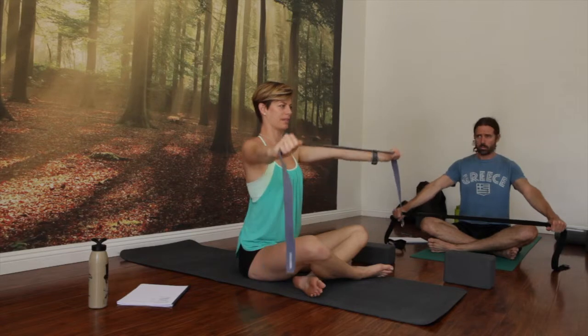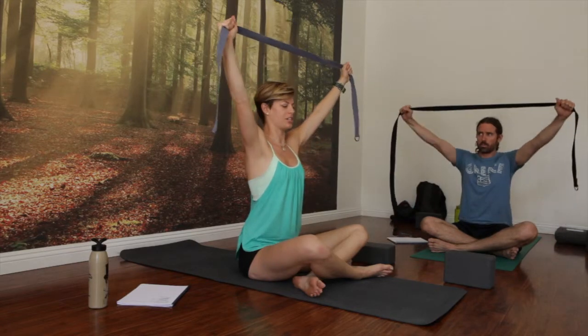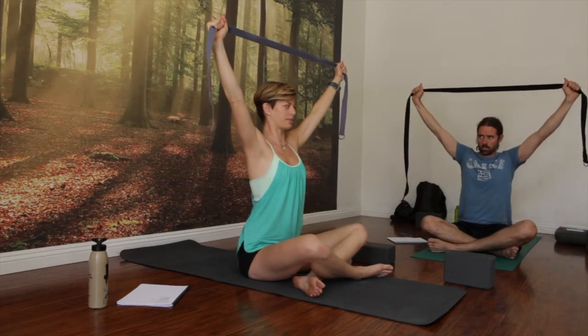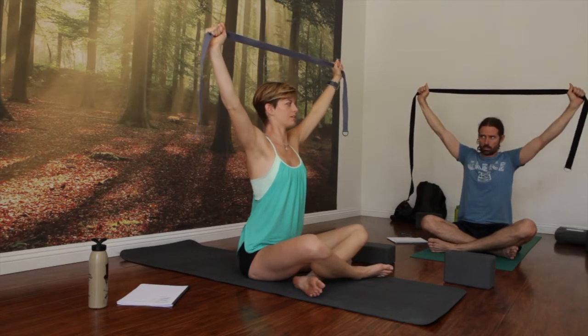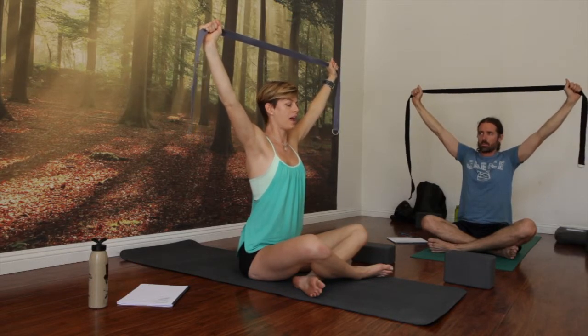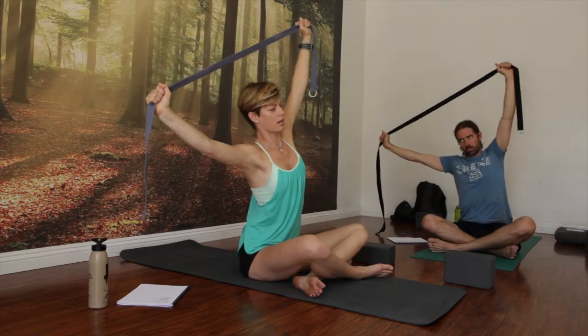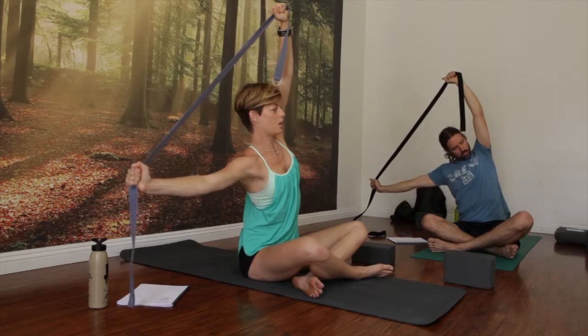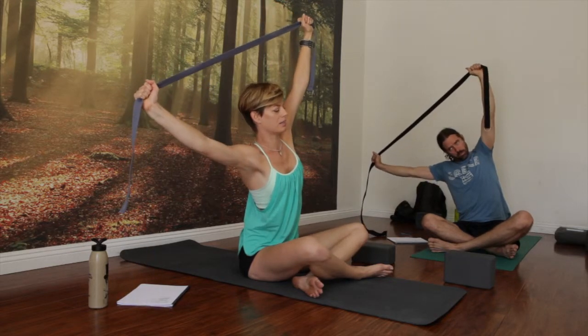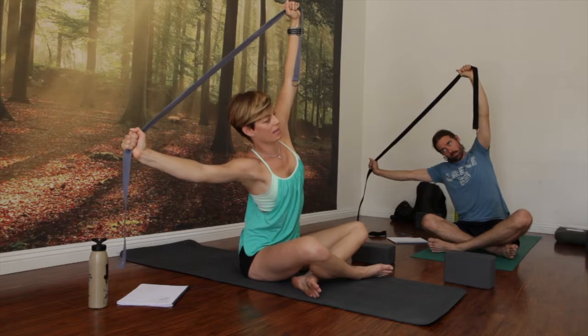Inhale, reach your arms up to the sky. Pause when you get here. As you exhale, just firm shoulders down and back in. Depress even more away from your ears. Take a big breath. Exhale, we're just tipping the right arm toward the earth, left arm straight up. Now your left arm will want to come toward your ear — try to keep a nice even distance and tip from your waist.